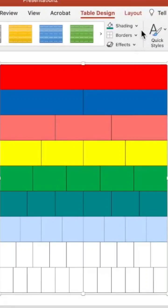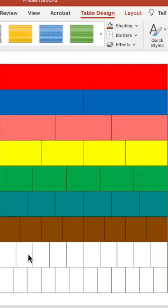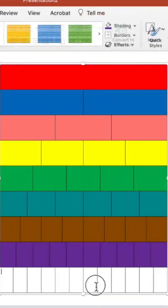Eighths are going to be brown — mocha. And tenths are going to be purple, my favorite color, purple.